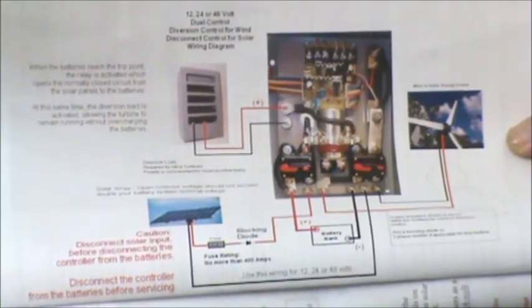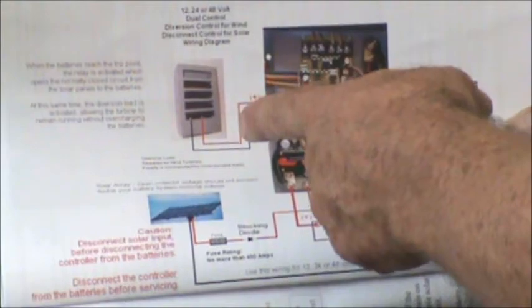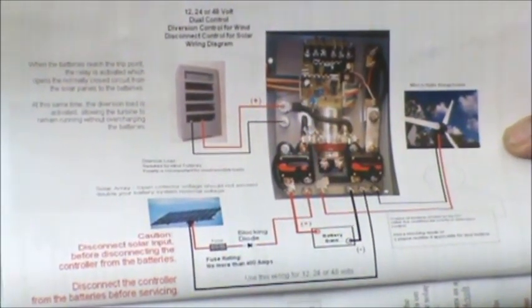Here's the easy-read diagram for wind and solar. Notice it shows how to hook up your diversion load. This is Mountain Wind Trading Company and we'll see you later.